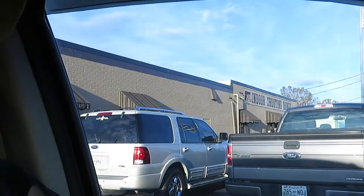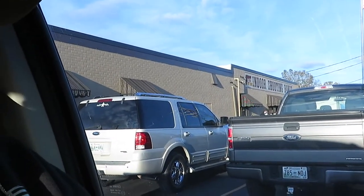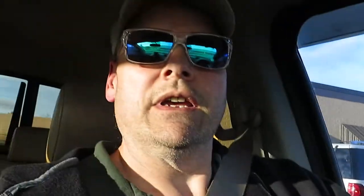Alright, so this is the little gun range right here - The Gun Room indoor shooting range. I took my carry permit here and I've bought a lot of guns from here, right here in Lebanon, Tennessee.